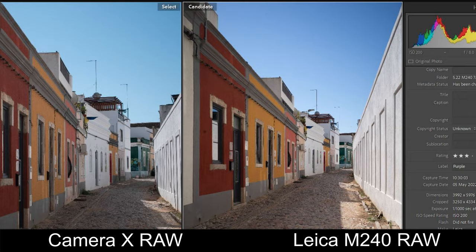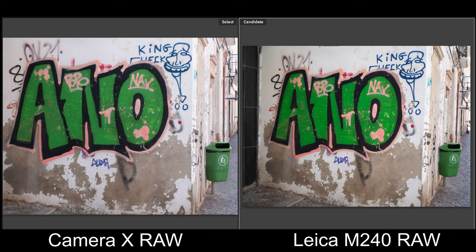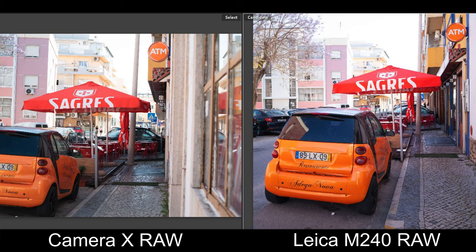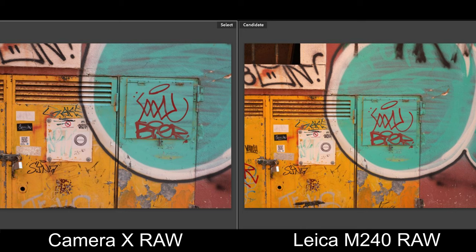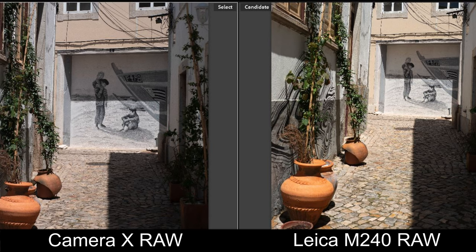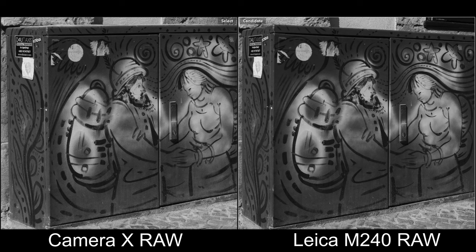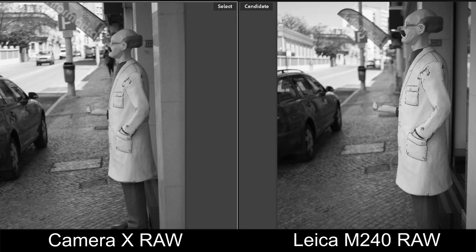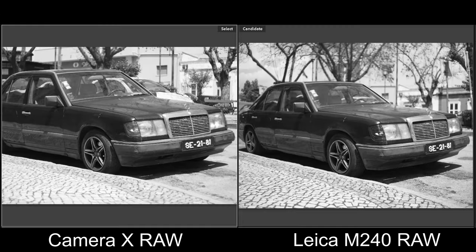On the left we have Camera X and on the right we have the Leica M240. The photos on the right are more saturated and have much more vibrance. Looking at black and white, the Leica files definitely seem sharper in some images — they're slightly more contrasty with more pop, which comes from the colors converted to black and white. The black and white difference is more subtle, but you'll see it if you look closely enough.